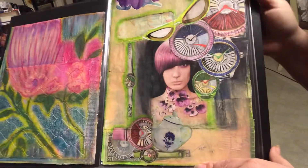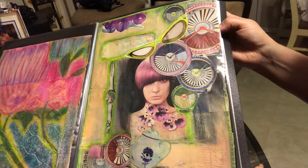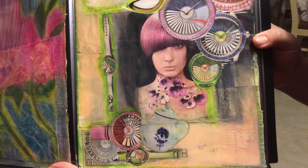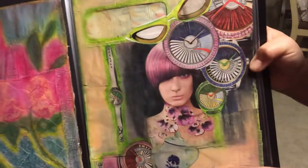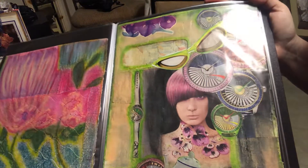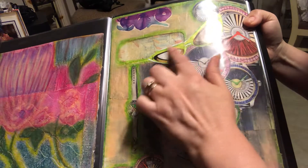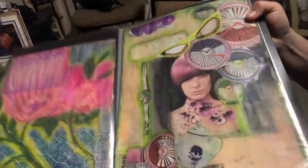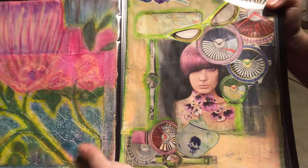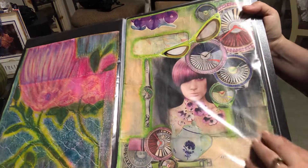And then this one — I know we talked about it on video six and showed the before and after. It took me a while to like this one. There was something about it that I wasn't loving, but it's kind of growing on me now. I did add some more elements like these glasses. Sorry for the glare — probably should have taken them out of the plastic. But anyway, that's what we got for right now.